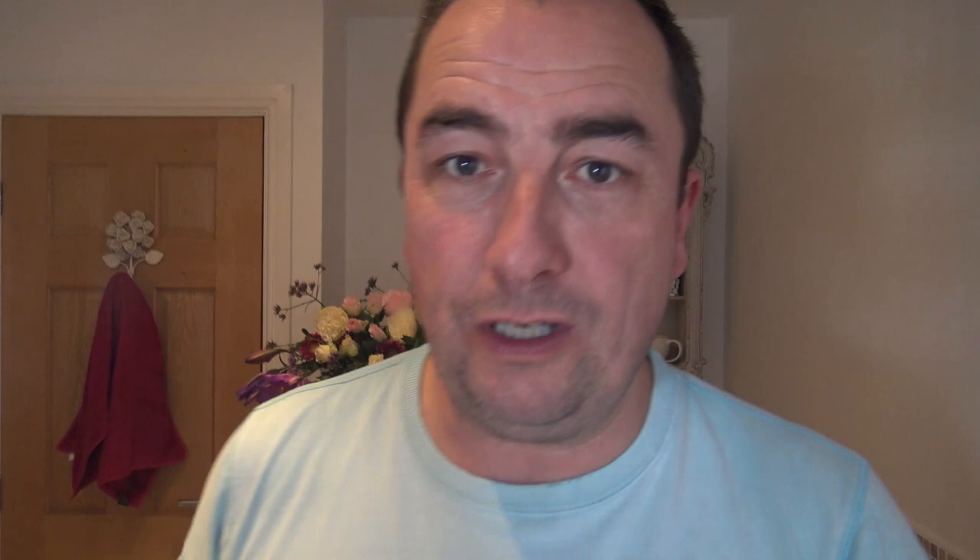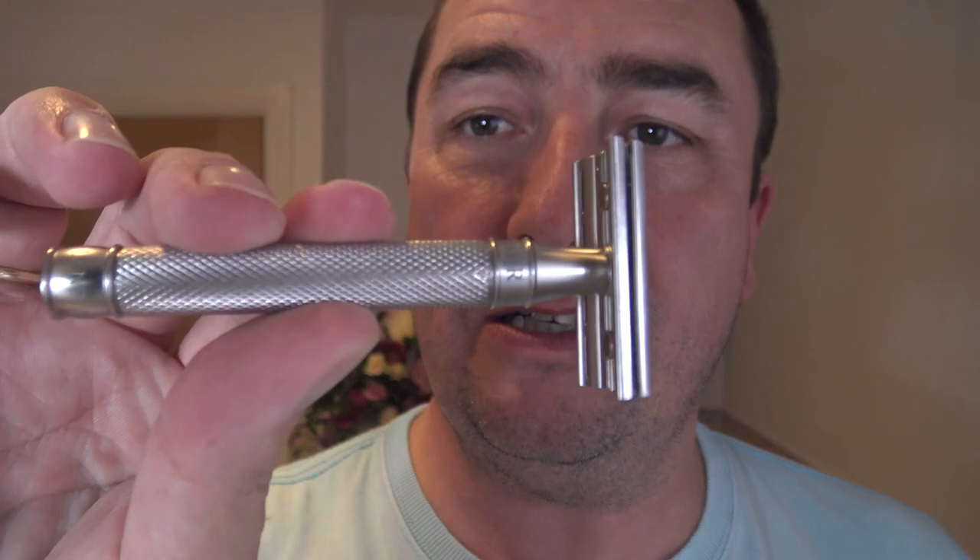The razor first of all is going to be this — I don't usually use the same razor within a week or two. The Edwin Jagger 316. I'm so impressed with this and I've been dying to try it with the blades it was supplied with. 316 stainless steel — that's what it's made of. Beautiful razor. In there is a feather blade. Very little overhang, brand new blade.